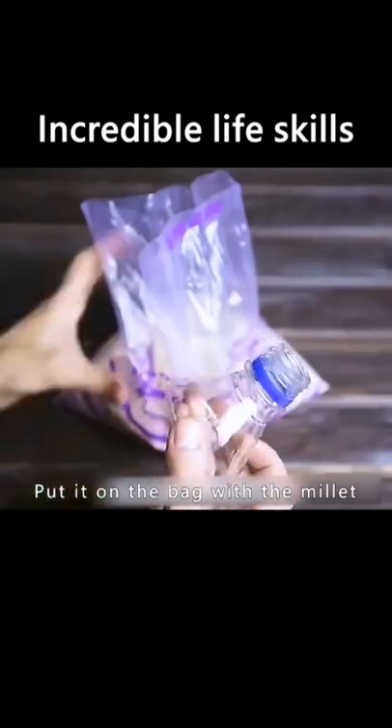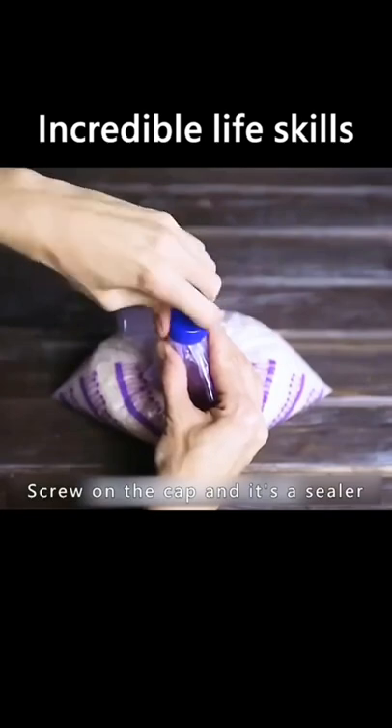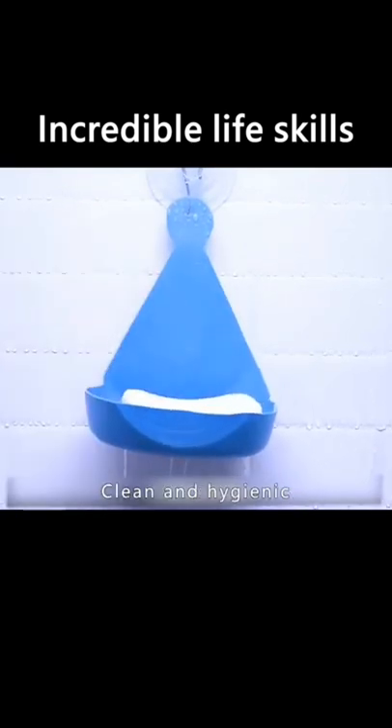Get the top of the bottle and put it on a bag with millet — you can control as much as you want. Screw on the cap and it's a sealer. Cut the detergent bottle open on the dotted line and a soap box will be ready — clean and hygienic.